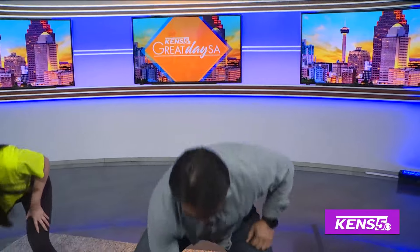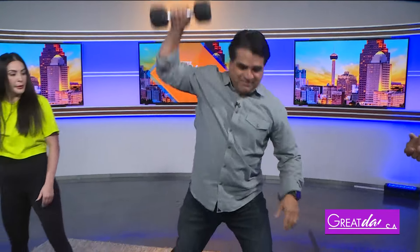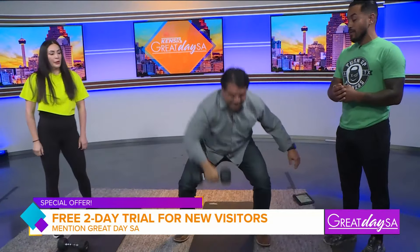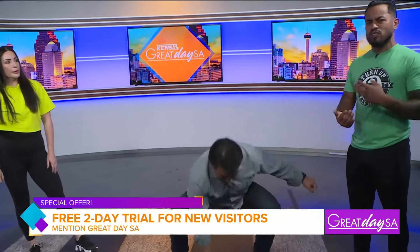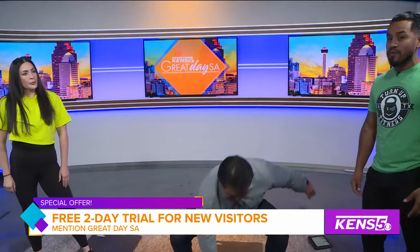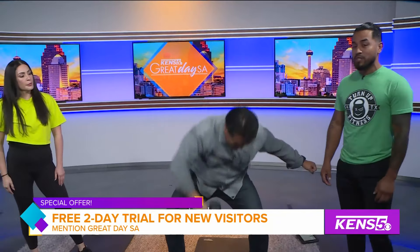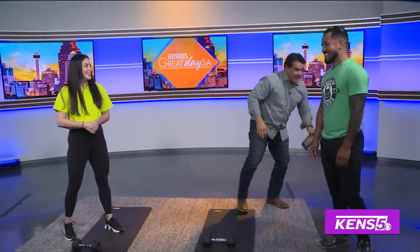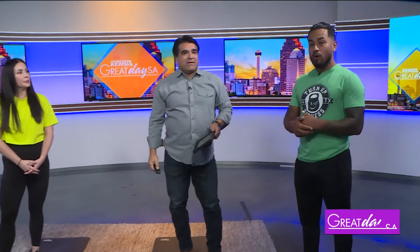Turn Up Fitness offers a free two-day pass for first-time clients. They have a variety of classes including kettlebell, cardio, and animal flow — which is fairly new to San Antonio. You can find them at turnupfitnessa.com or on Instagram at Turn Up Fitness SA.